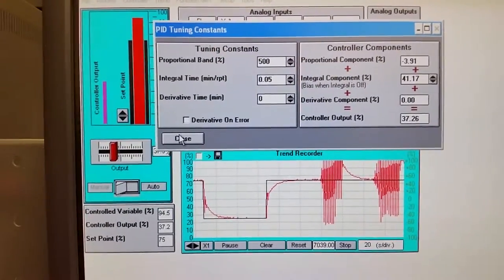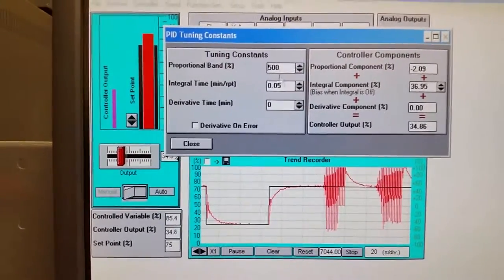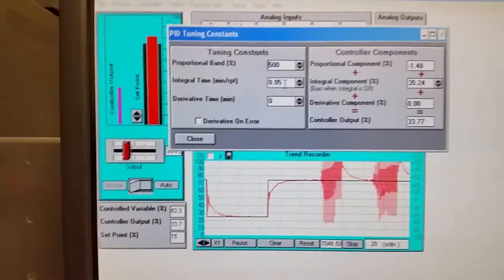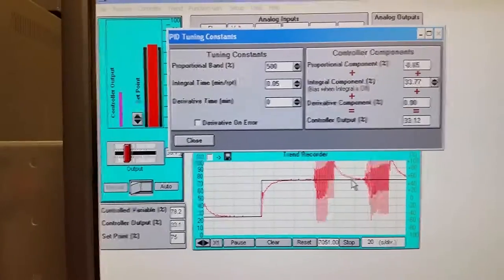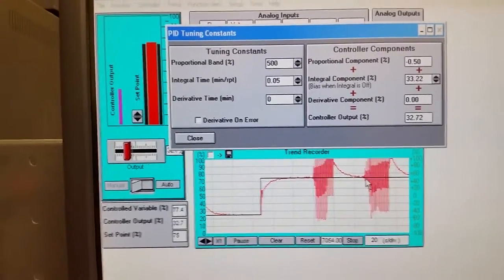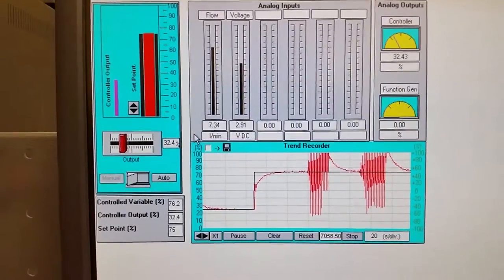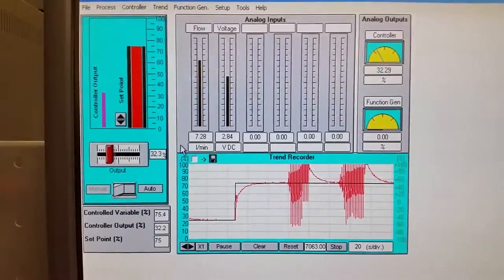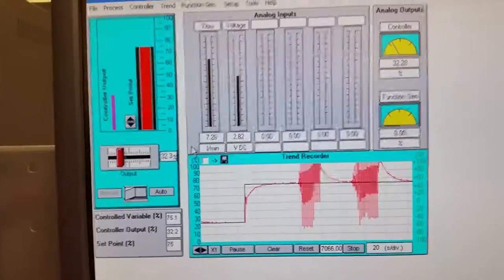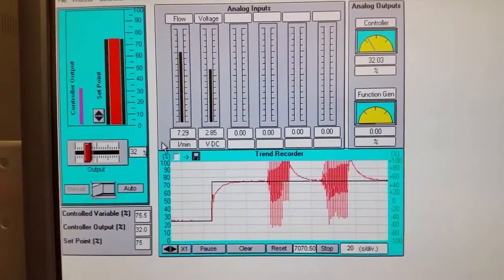A proportional band of 500 is probably best. We could play around with it and the integral — the integral closes the gap as we get closer to the target flow, providing a little boost to the proportional signal as it gets really small. At 75% we're supposed to be at 7.25 and we're settling out at around 2.9 on the meter, reflecting what's happening in the field.